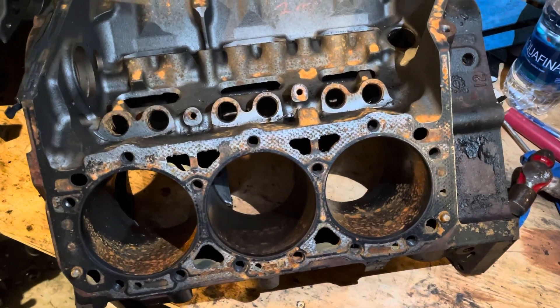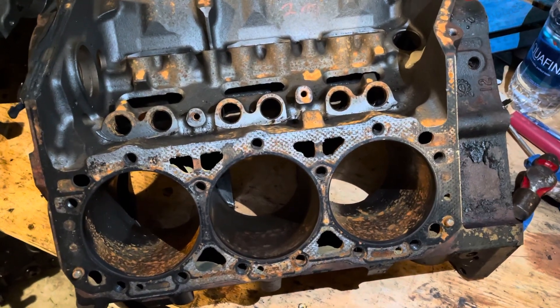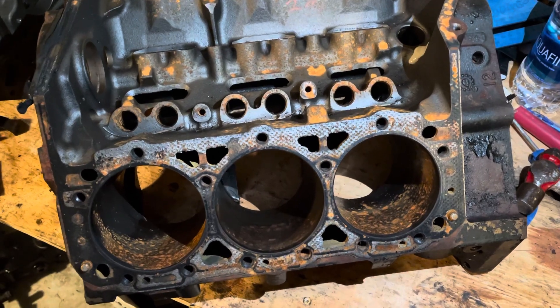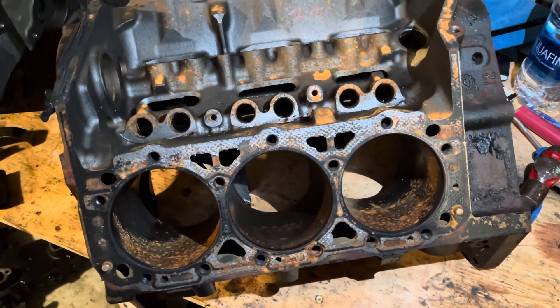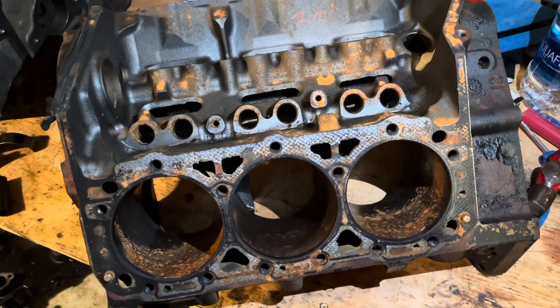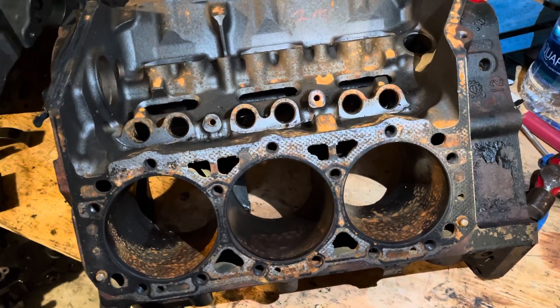I want to give an example of that. In this video I'm showing a Vortec V6 engine that basically had about seven gallons of oil and water mix in the engine, and it was basically puking oil and water mix out the top of it running down the river.